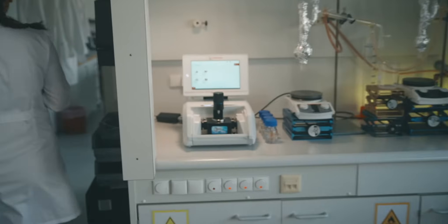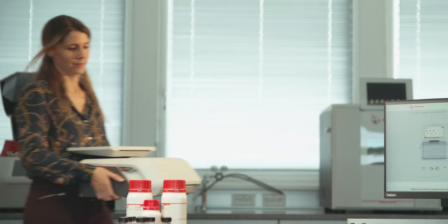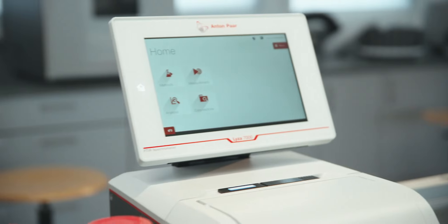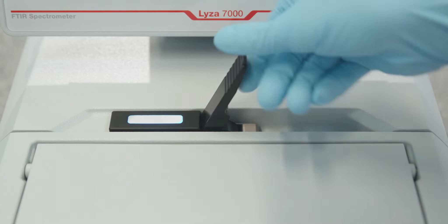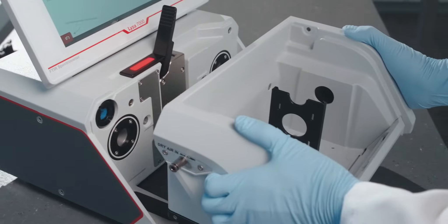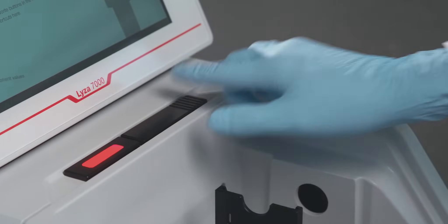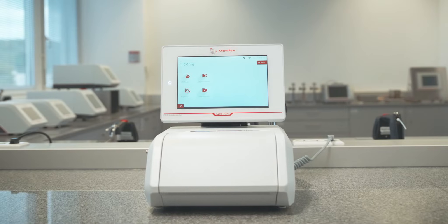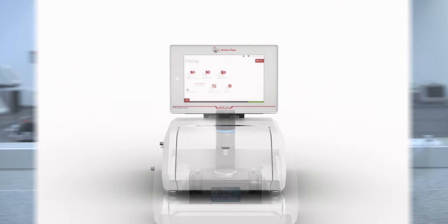Our new standalone benchtop spectrometer makes your workflow simple. Liza 7000 — one instrument, a world of samples.